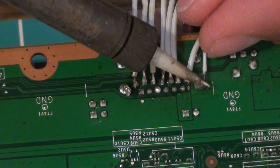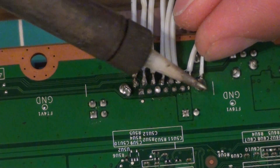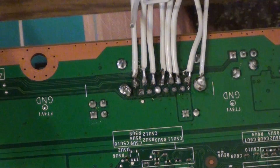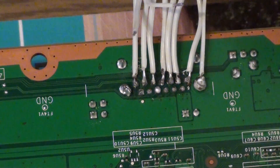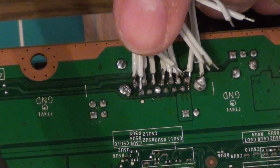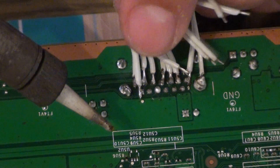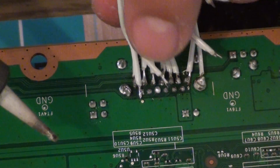So now this one I'm attaching is ground. Now onto the next ones. You may need to bend your cables a little bit, or you can, before, cut your first line of them a bit shorter.